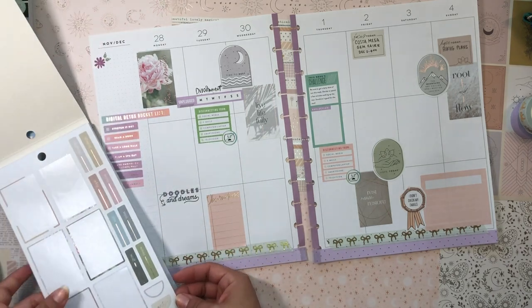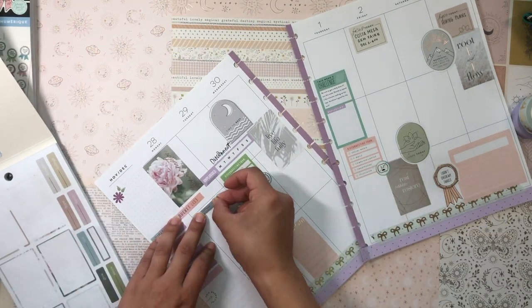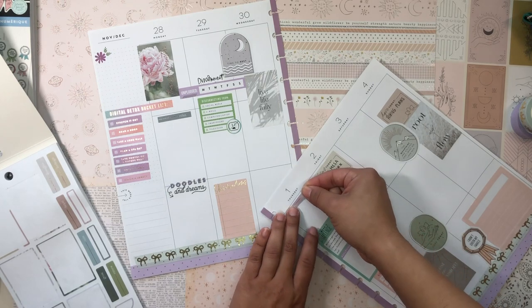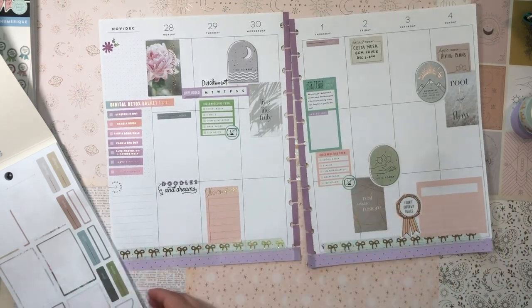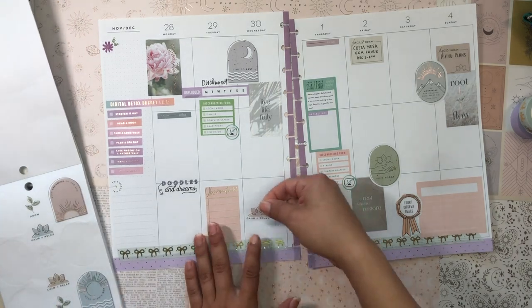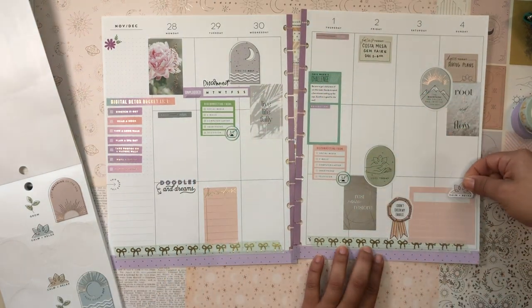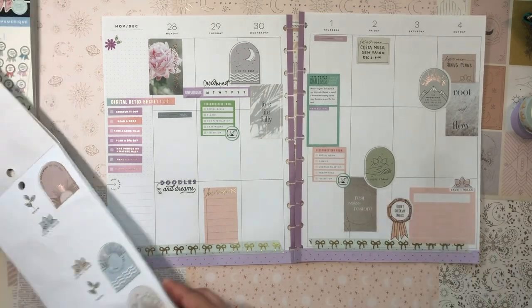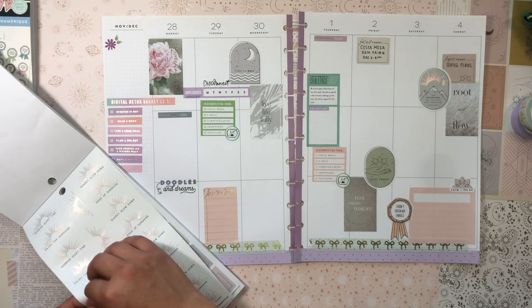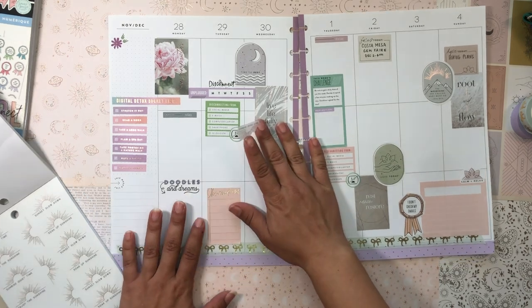Now into the Wellness sticker book — let me grab some banner stickers. This one says 'Relax' — I'll add it throughout the page. This one says 'Focus' — I'll add it on Thursday. I love these doodles! This one says 'Calm and Relax' — let me find a good spot, maybe on top of the journaling box. 'Enjoy the Sunshine — Sunrise Quiet Time' — I'd love to check out the sunrise. I'm going to make it a point to watch the sunrise on Monday.